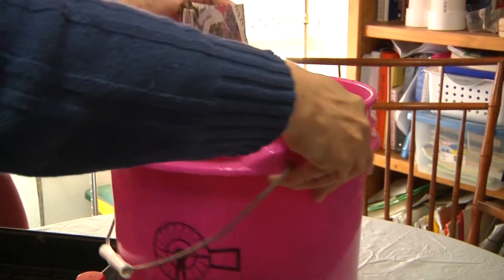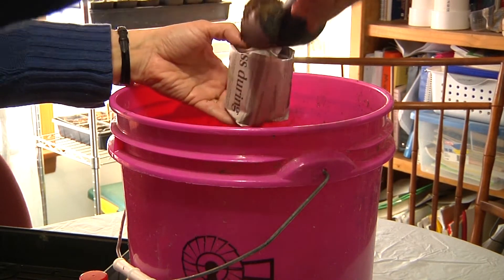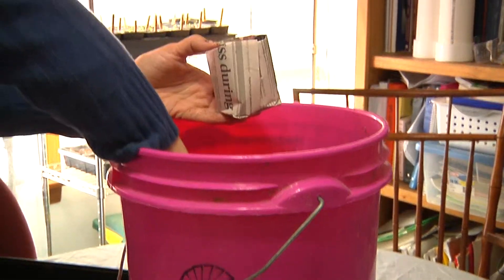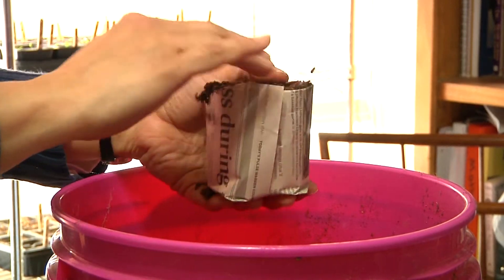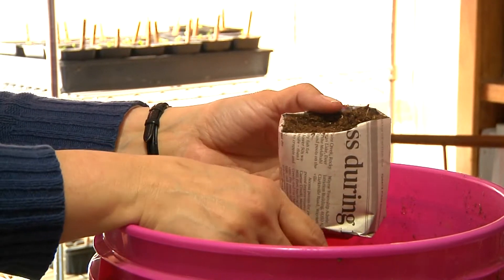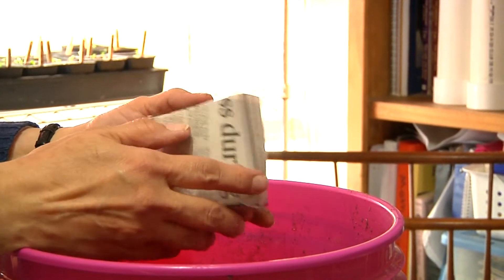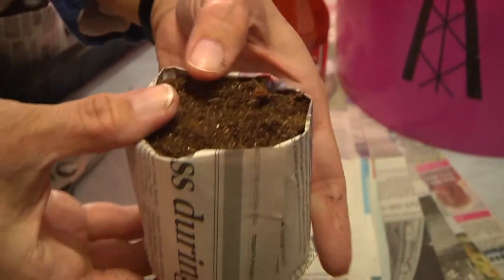My wife wrestles with the bucket and fills it up — nothing but net. Check it out — that is a done pot. It's a work of art.